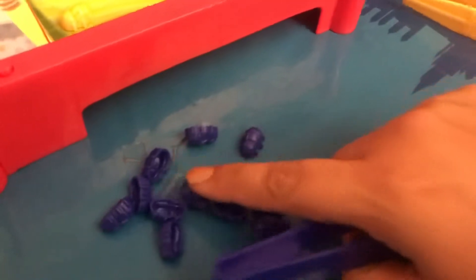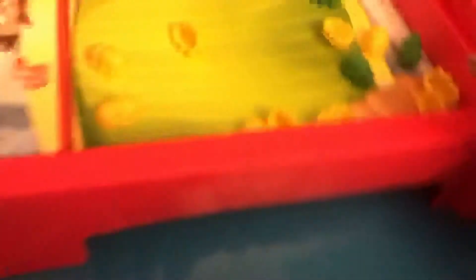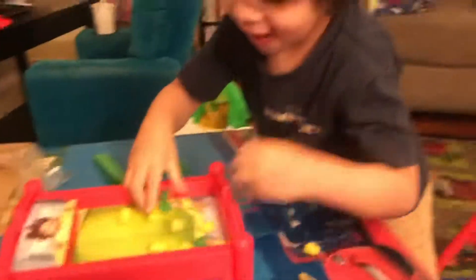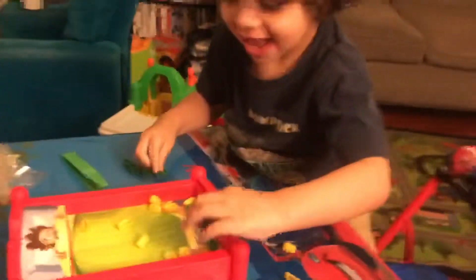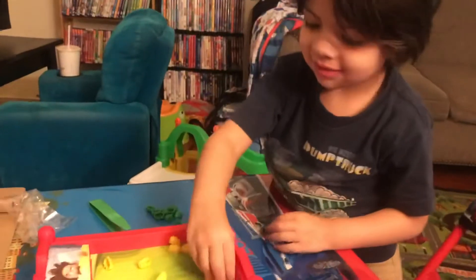Let's see who wins. Did I get them all? Let's see. There's no blue left. Mommy wins! So Gabe, what do you think? Thumbs up? Do you like this game? Do thumbs up.